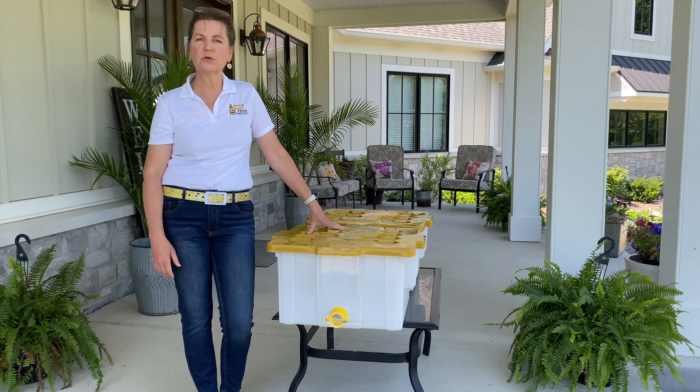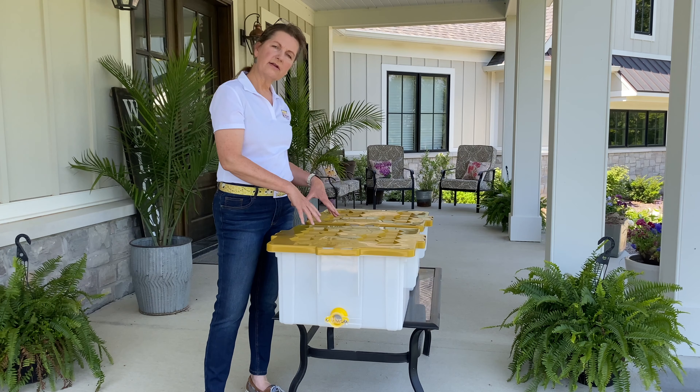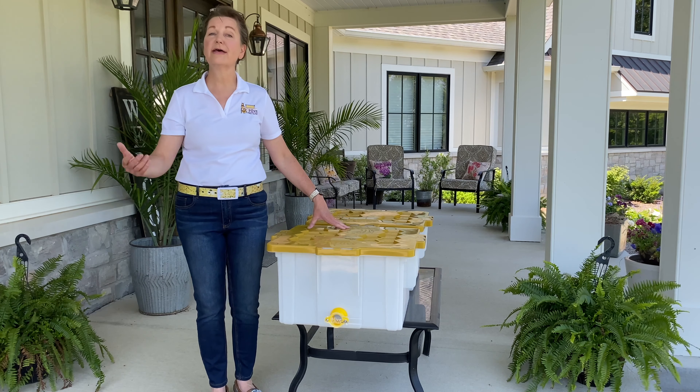Especially collecting swarms. Having the gate installed in the front just adds an extra entrance. You get your swarm settled in the top on drawn comb frames, snap your lid on, and leave the gate open for the stragglers to find the queen and get ready to go.